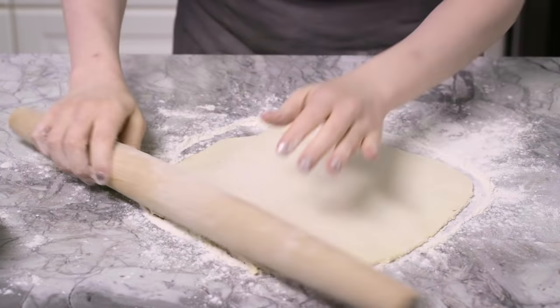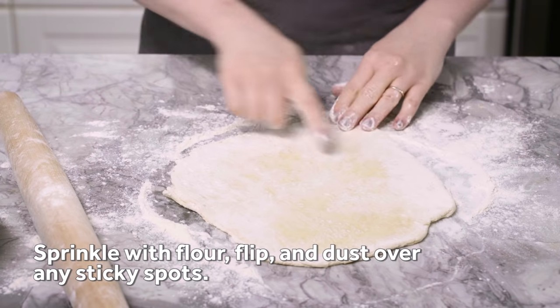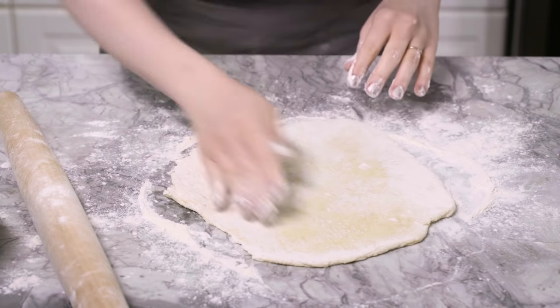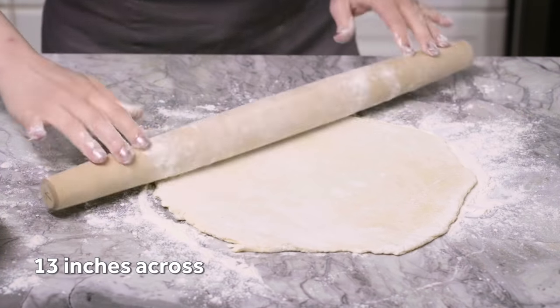From time to time, you're just going to sprinkle it with more flour and then flip it over. That'll show you any patchy spots that might be prone to sticking later on. Continue rolling until it's about 13 inches across.